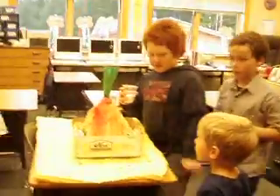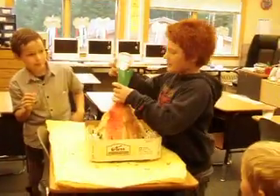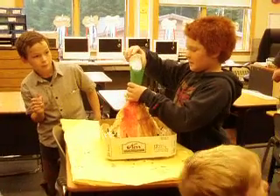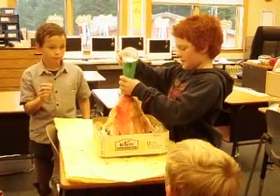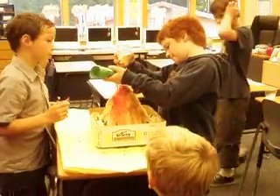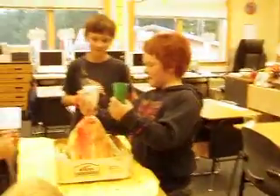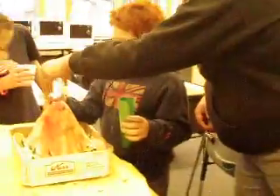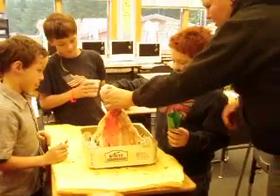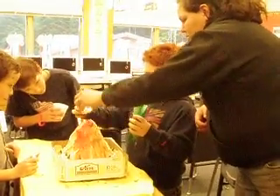And then tell them what it is — baking soda. You might need to shake it a little, because remember how it got stuck in there last time because it's wet. Maybe you should just pour it in. It's my turn. You don't need to put the whole thing in, because that's a lot of baking soda.